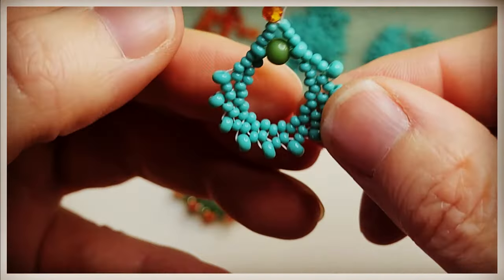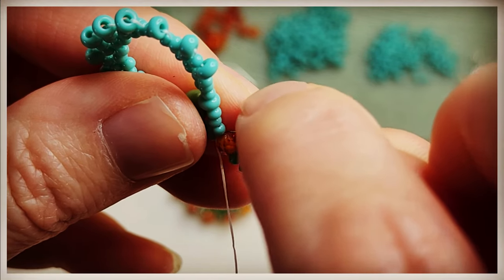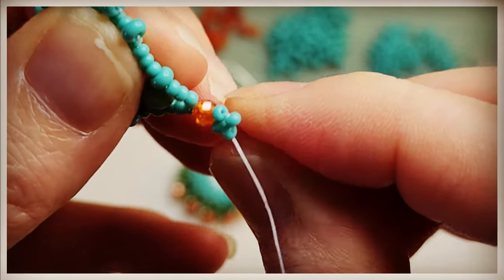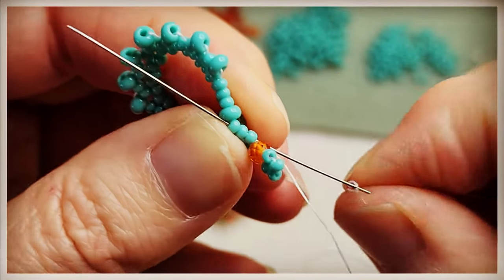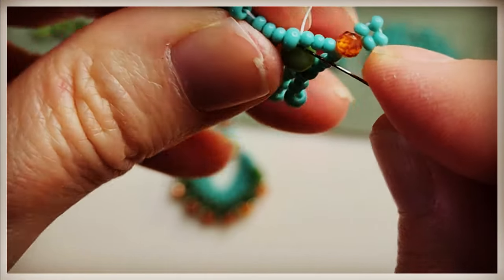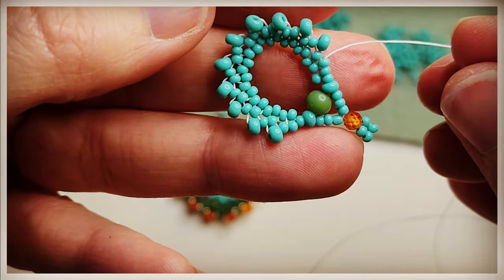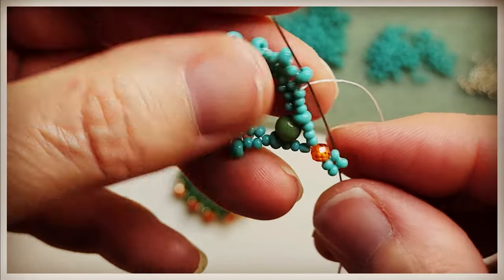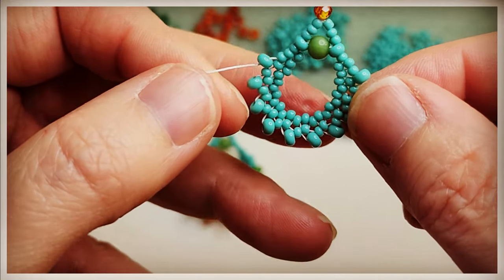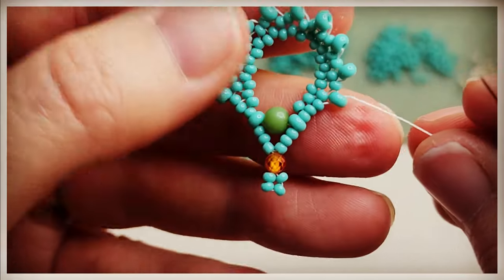Go up through the three 11-0s there and then go back down the other side, and you're going to get into position to add our next row. If your beads get kind of full and you're having a hard time pulling the needle through, you can always use a pair of pliers to gently pull that needle through — it does help. So we're going to add two rows of the 8-0s. We did three rows of the 11-0s, now we're going to do two of the 8-0s. We've got one in place, so we need one more row.